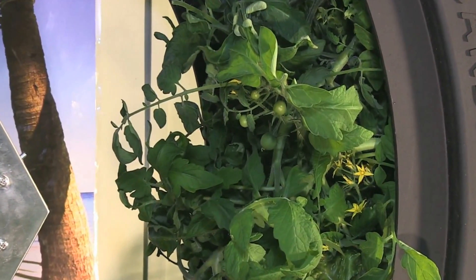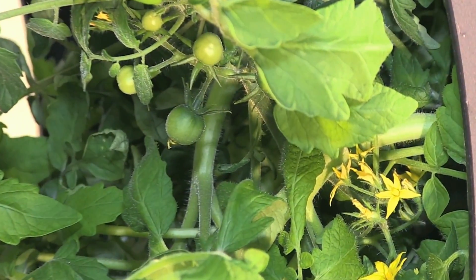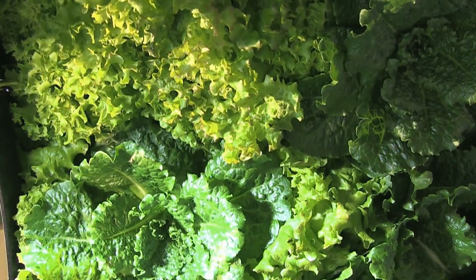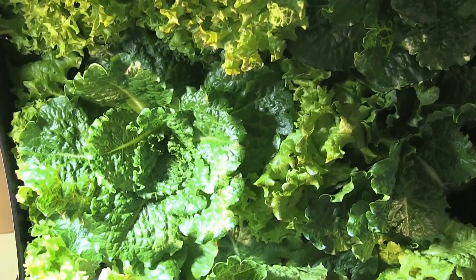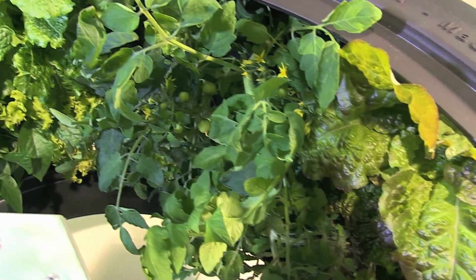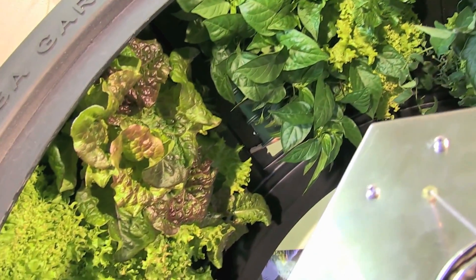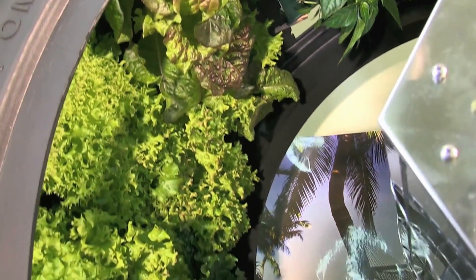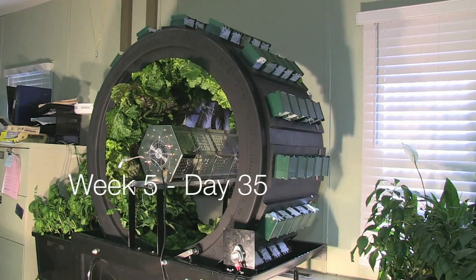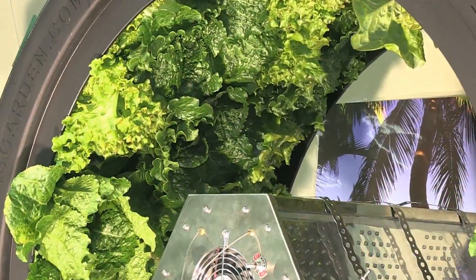The tomatoes that were flowering at day 21 were now starting to grow fruit. At week 5, the lettuce was starting to grow outside of the Volksgarden and one of the tomatoes was already starting to turn red.